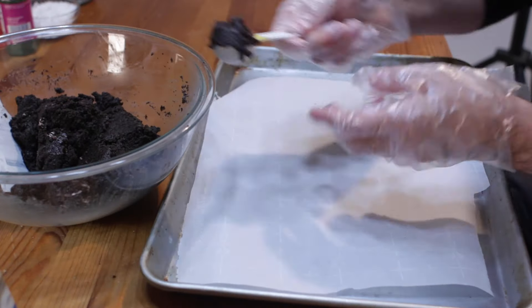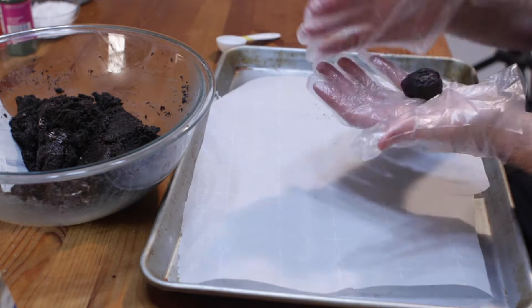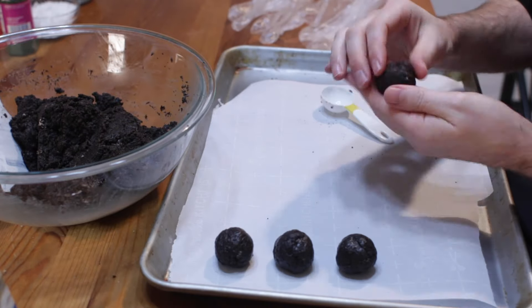Scoop a heaping tablespoon of Oreo dough and roll into a ball using gloves or clean hands. Place the ball on a sheet pan lined with parchment paper or a silicone baking mat.